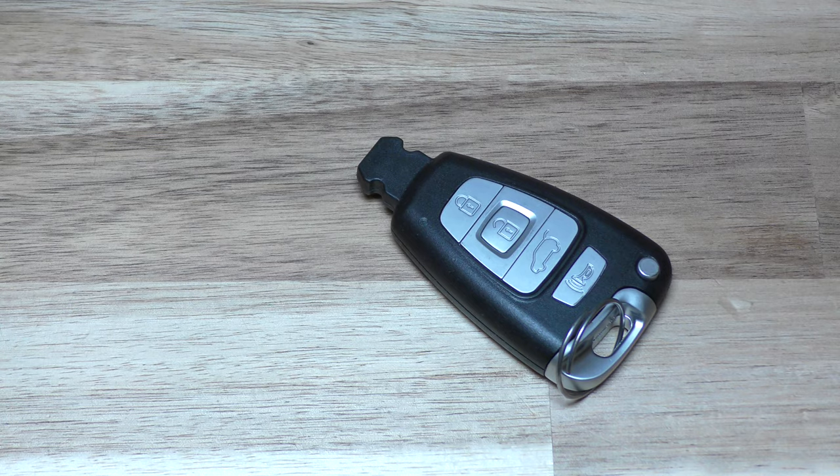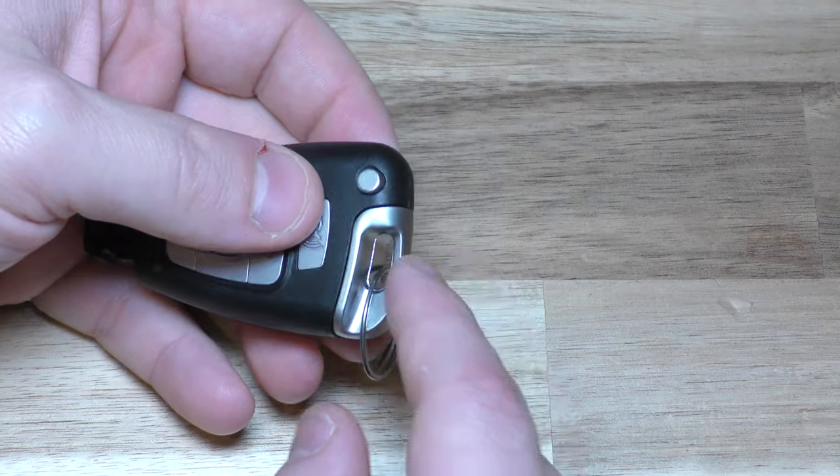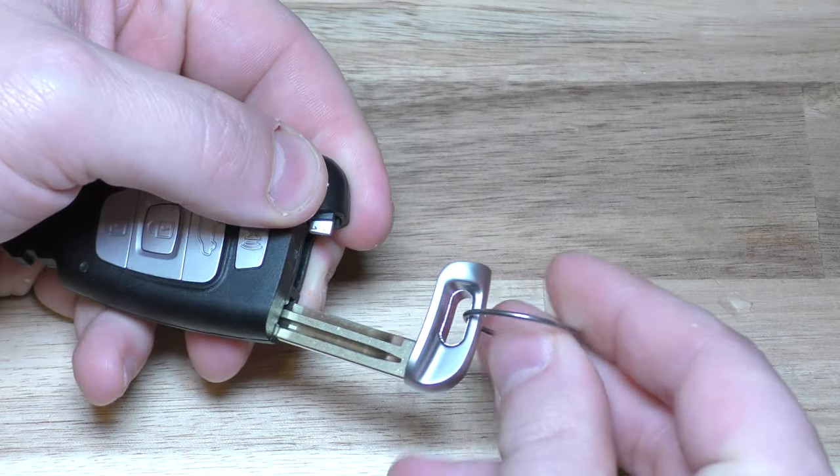There's a link below in the description that will take you right there. You don't need any tools. You just first need to remove the actual emergency key — press that button and pull that out.